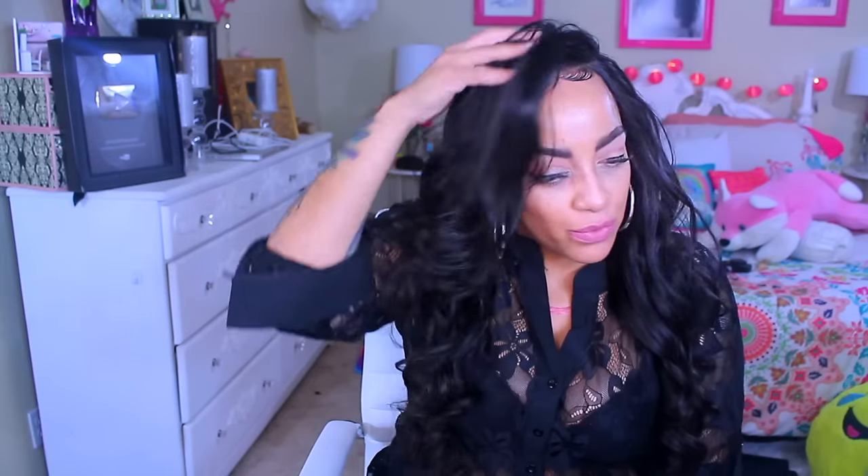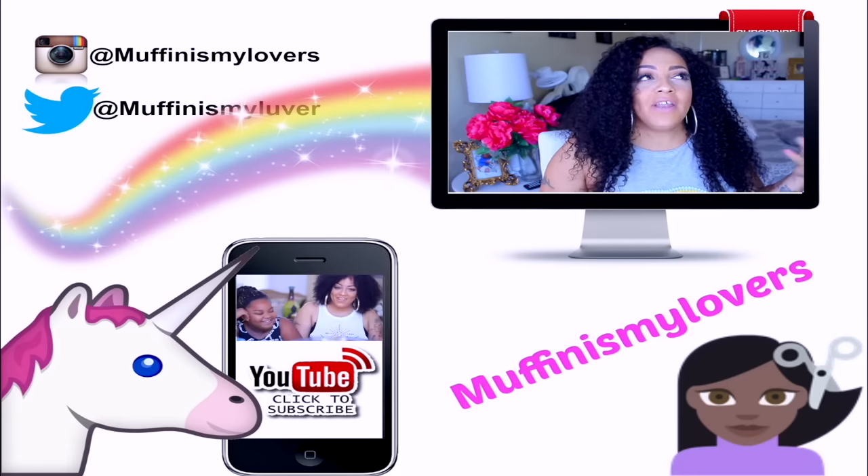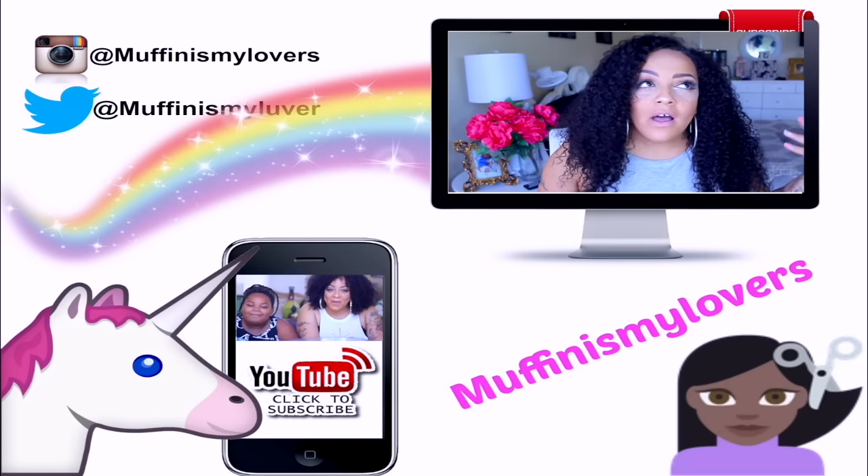Make sure you check out Gold Leaf Hair — they have some really affordable units. I'm really impressed with this one straight out of the box — it curled beautifully and the pre-plucked hairline and knots are amazing. I'll leave all the information below. They probably have a nice Black Friday sale too, so check them out. Make sure to rate, comment, and subscribe — I love you guys and I'll see you in a soon-to-come video, bye!